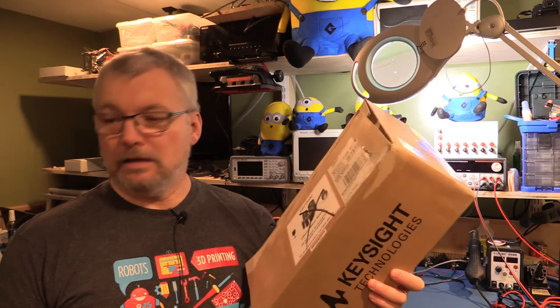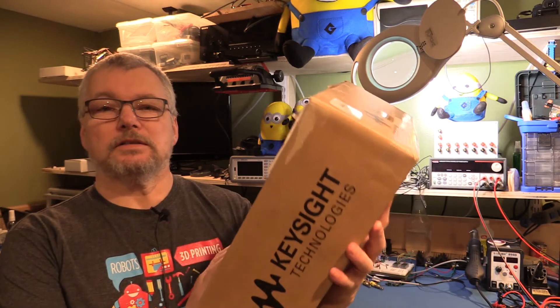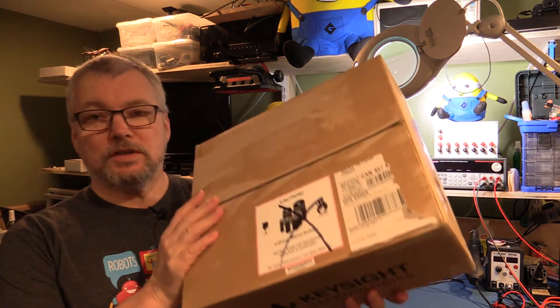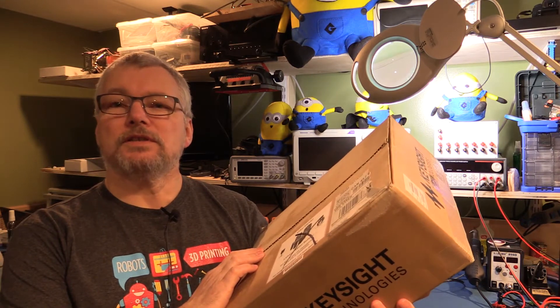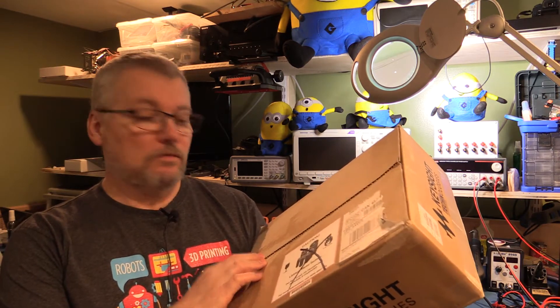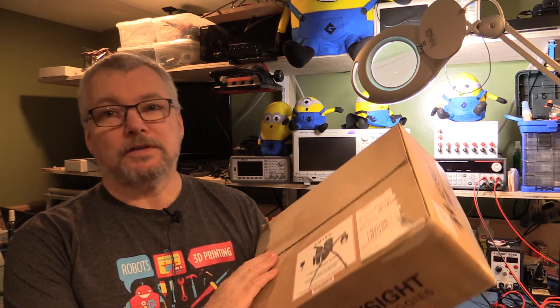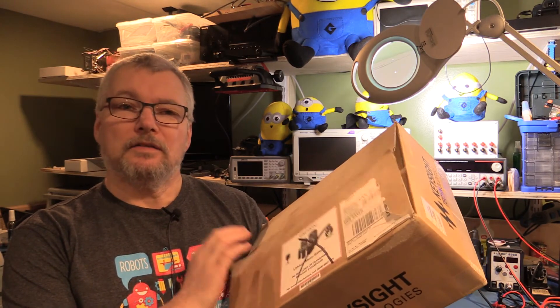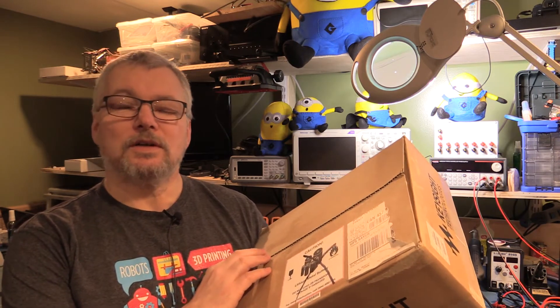Hi there! Road test time again. Got a nice parcel from Element 14 and Keysight Technologies. The box is containing the U1461A insulation resistance tester. One of the first things to note right on the outside of the box — it contains lithium metal batteries, so be careful when you're handling. They can catch on fire and explode and all sorts of nasty things, or so I'm told.